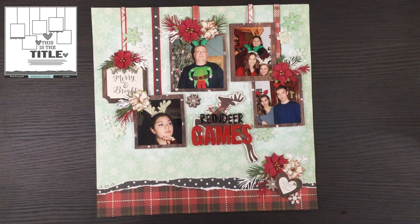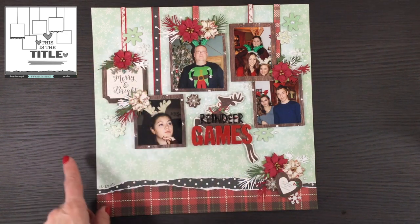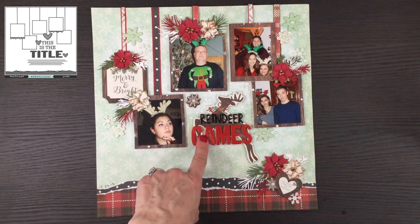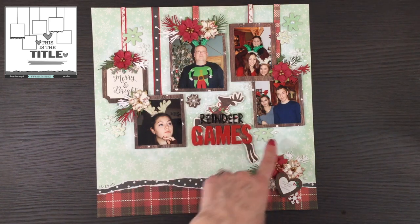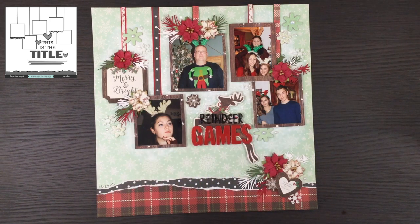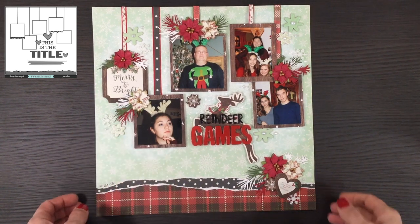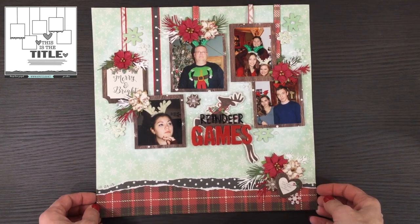This layout for day two was also made using the My Mind's Eye Comfort and Joy collection. I used some Prima flowers and mainly used the collection itself. I also used some Thickers, self-adhesive pearls, and added some snowflakes that were not from the collection. These are also Christmas photos from 2015.